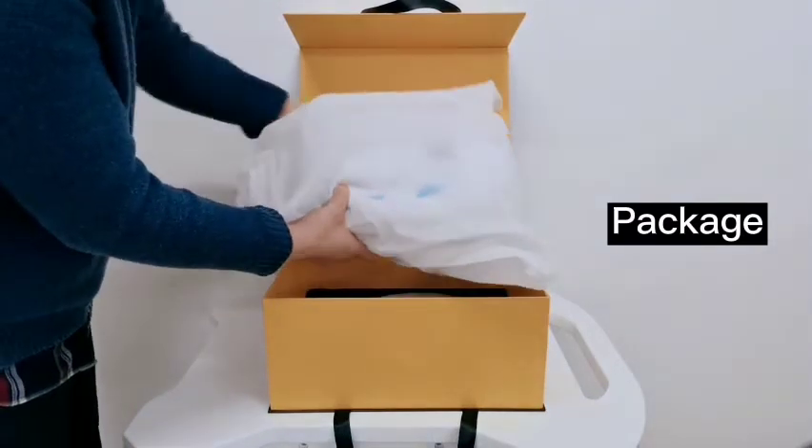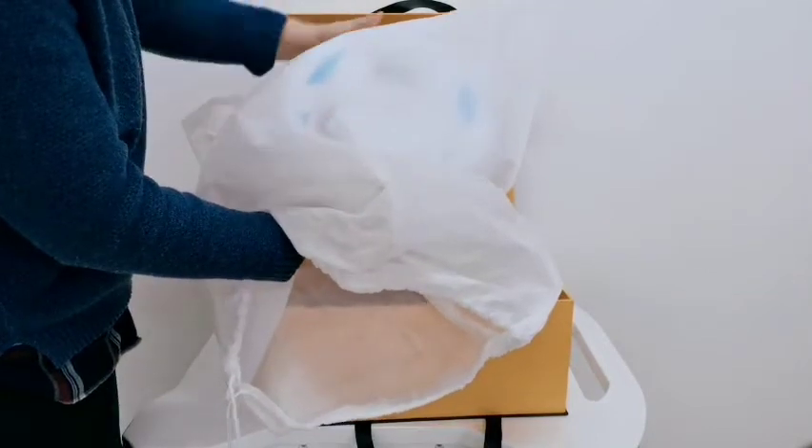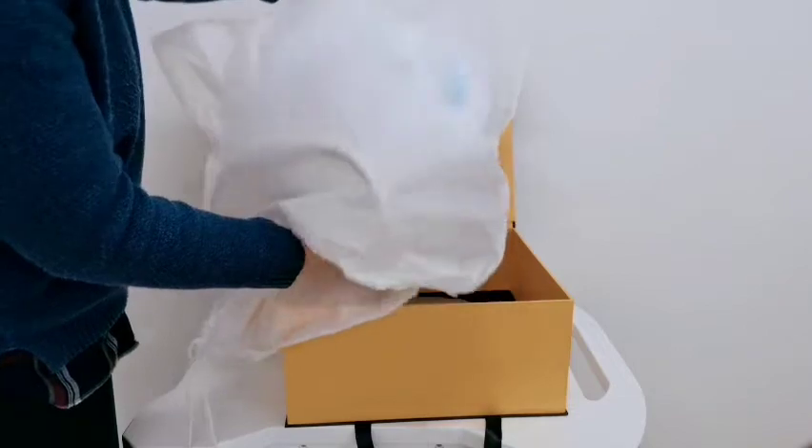This is the machine device. When you receive the machine, leave it for 24 hours. After that, take the machine out and check if the machine is in good shape.